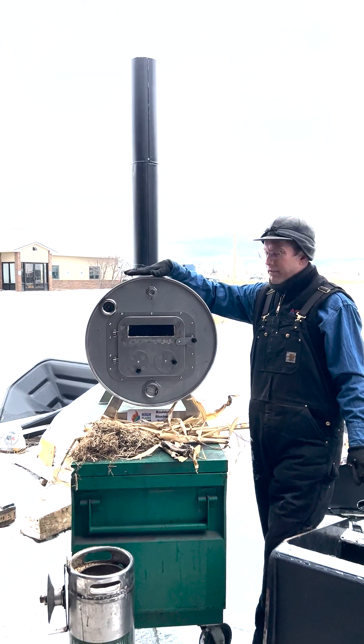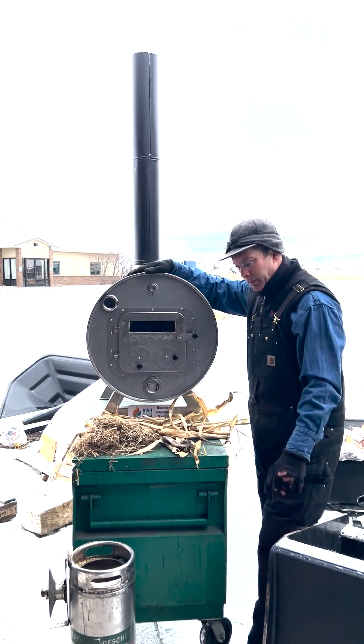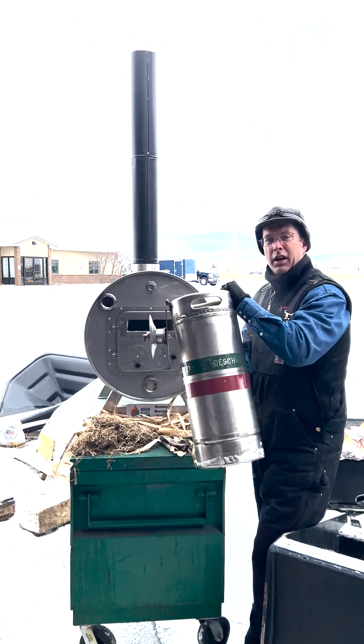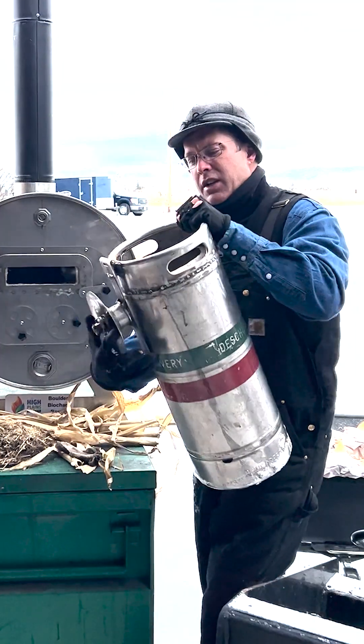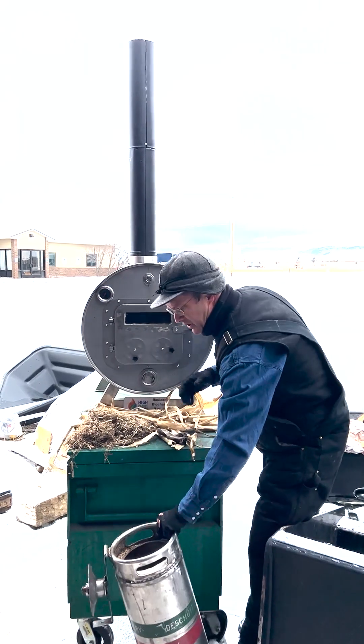I wanted to show you guys a new product that we have out. This is the Boulder Biochar Barrel. Today we're gonna make a little bit of biochar in a keg. This is the container that we use. You can see inside here we've already got a bunch of wood chips filled up in there, but I want to show you guys the versatility of this product.